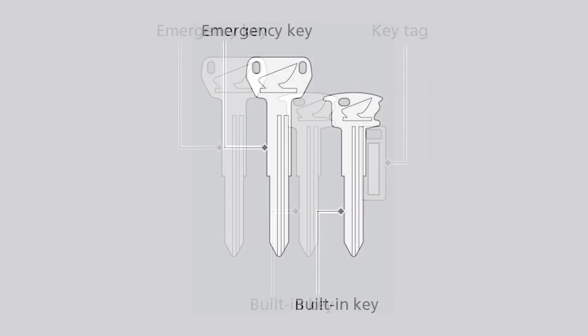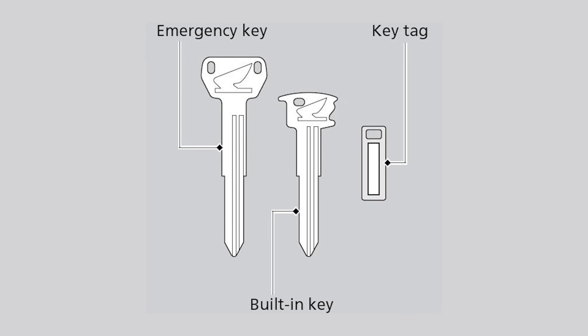Note that this motorcycle also has an emergency key, a built-in key, and a key tag with a key number and a barcode. If you lose all keys and the key tag, the smart ECU and the ESL units must be replaced by your dealer. To avoid this, store the emergency key and key tag in a safe location.